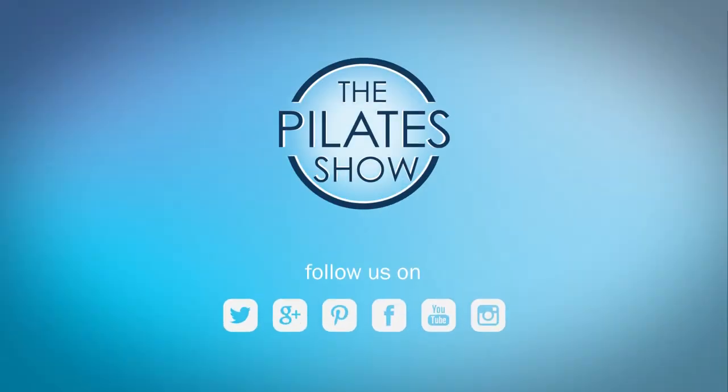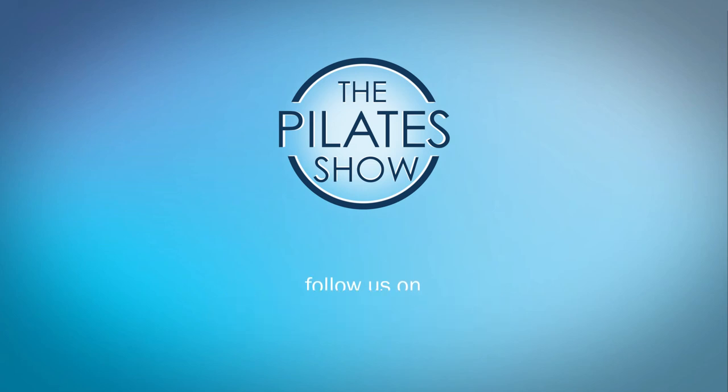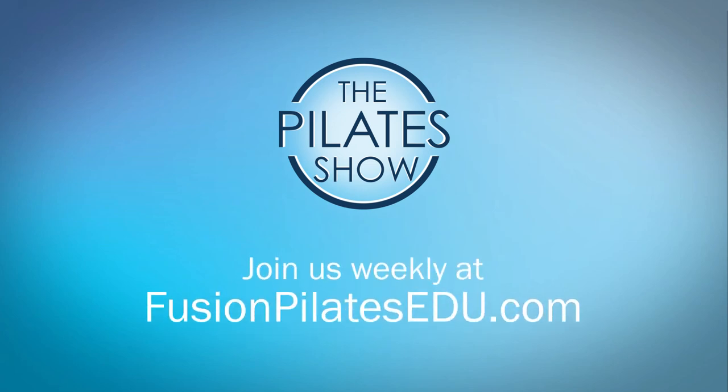That's it for today. If you have a different take on today's subject or if there's anything you'd like to see covered in an upcoming episode, we'd love to hear from you — comment below on Facebook, Twitter, or in the forum at fusionpilatesedu.com. See you next time, and never stop learning.